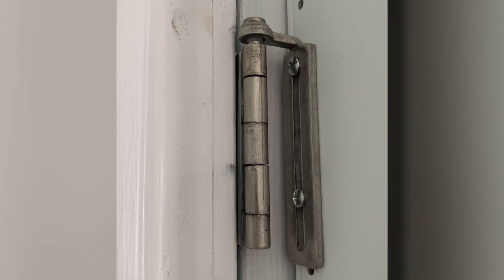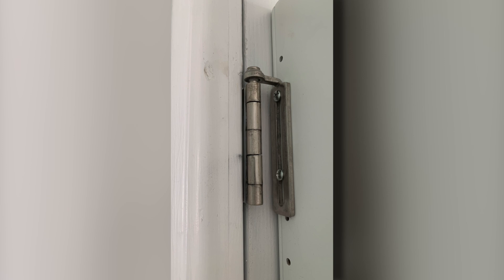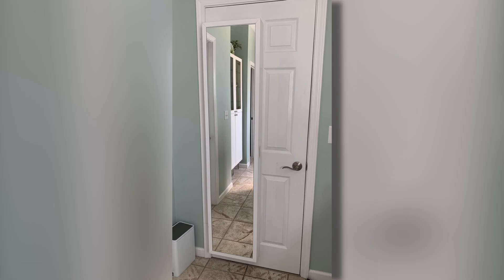You take measurements of your existing door hinges and then install the cabinet hardware accordingly. What you get on the back of your door is a beautiful cabinet that will really highlight any room in your home.